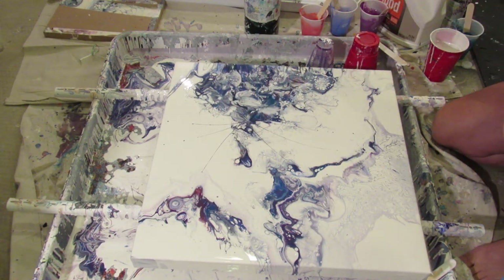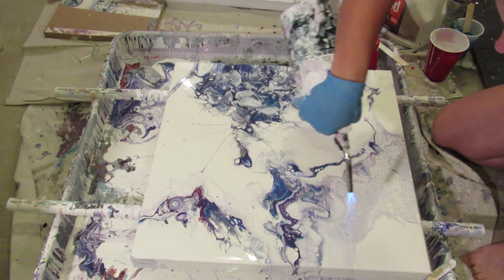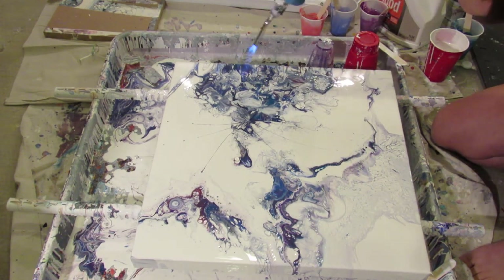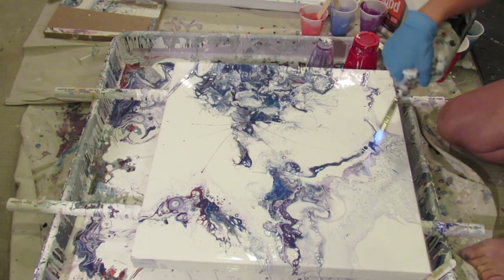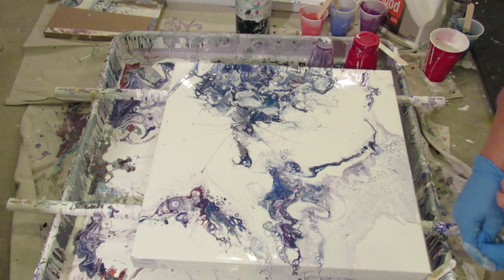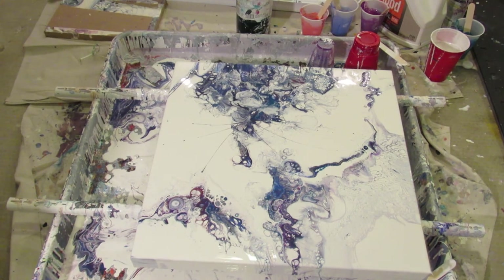Just wouldn't be my painting without it. Finally, after like six tries of pour, I am excited about this on this canvas - thank you very much! And the camera didn't die on me either. It's like a miracle. Thank you for watching, please subscribe.